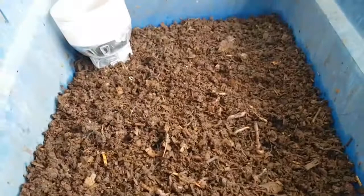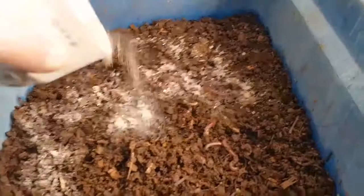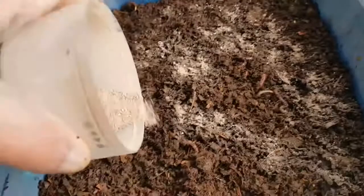Now what I'm going to do is spread the ground up snail shells across the top of the bin. And this will do three things: it gives the worms grit, which they use in their gizzards to break down the particles that they take in; it helps to keep the pH balanced in the bin so it doesn't become too acidic, because the worms don't like an acidic environment; and it will add minerals to the finished vermicompost, which is good for the plants and the garden.